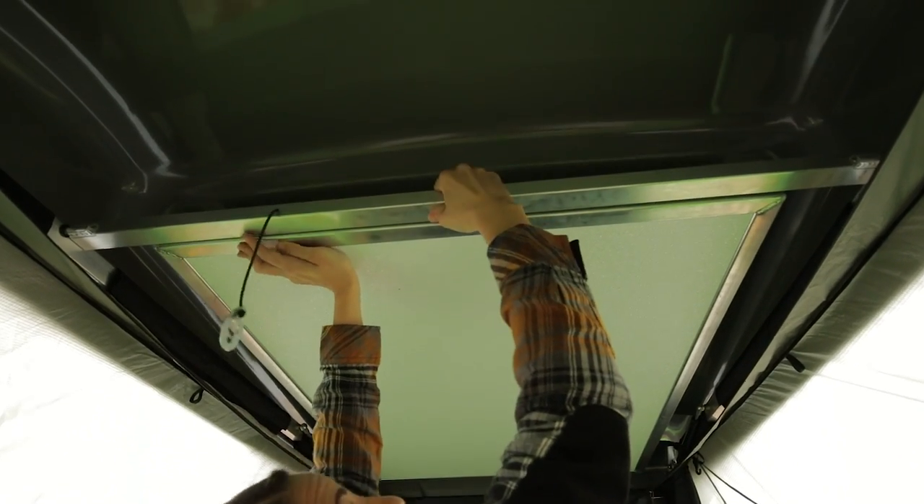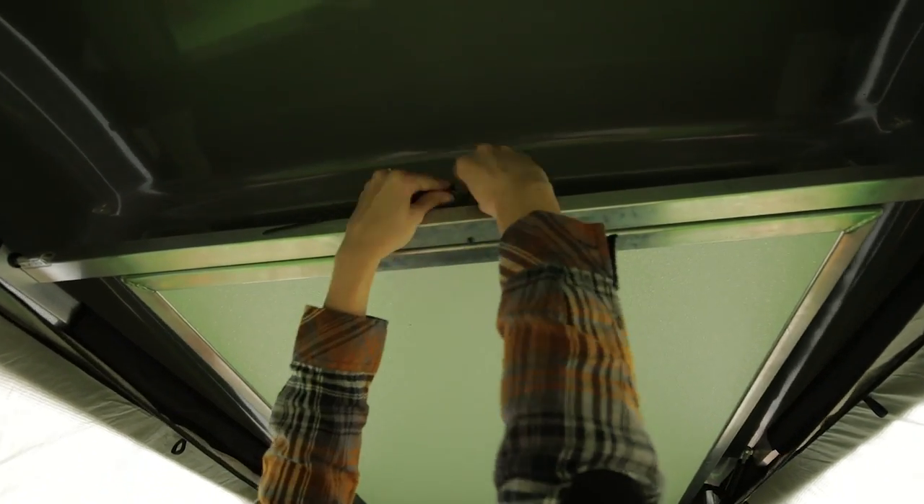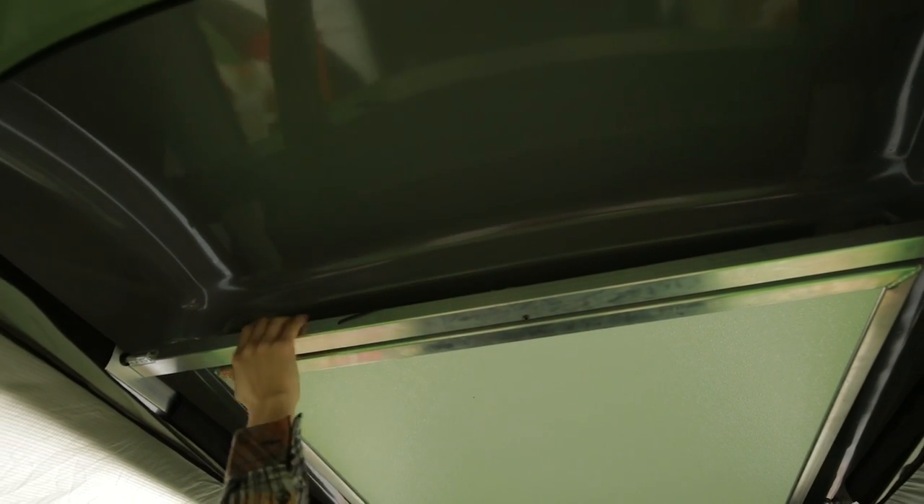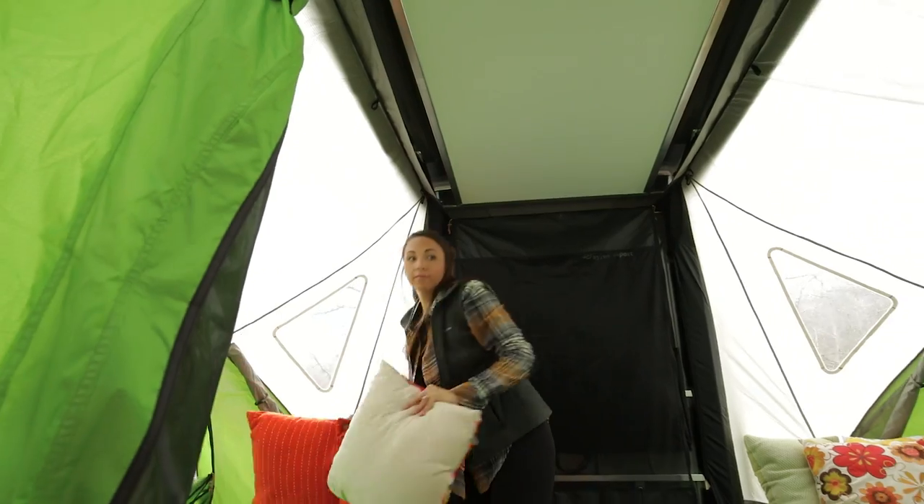Lift the two panels above the back bar, flip the bar downwards, and lower the panels onto the bar, making sure both holes are set on the pin. Again, attach the keyhole clip to secure the panels.